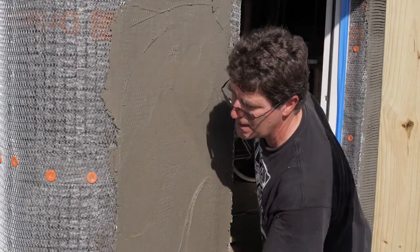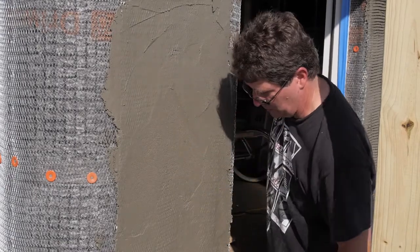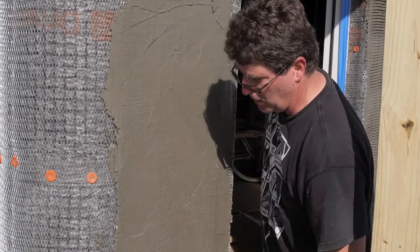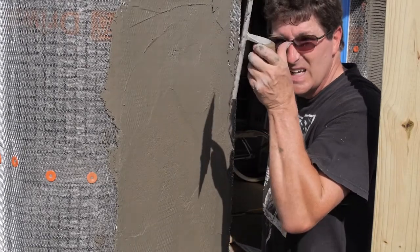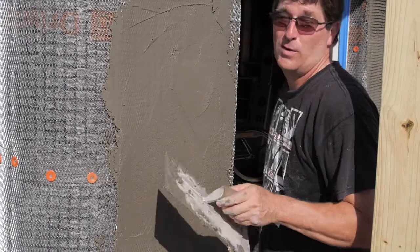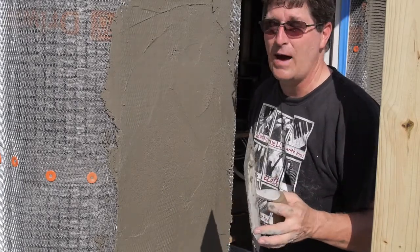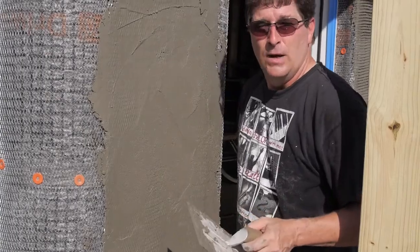That's why they call it the scratch coat. The second coat they call the brown coat — I don't know why they call it a brown coat, but they do. The brown coat will go on next after it's dried for a couple of days. And then we'll put the finish coat on — that's where I'm going to try to do my Santa Barbara smooth finish. We'll see if it works out.